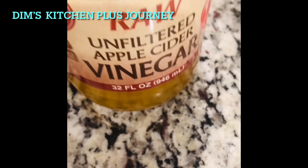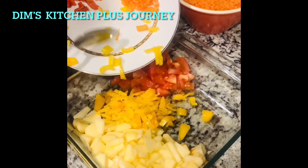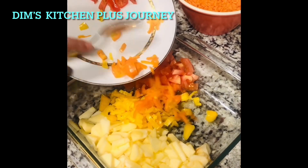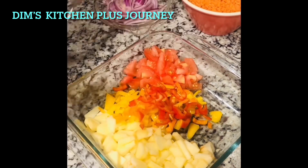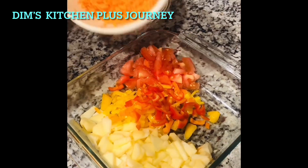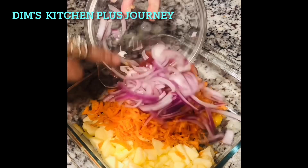Black pepper and some salt. Add the chopped bell peppers into the tomatoes and the apples, the grated carrots, and the sliced onion.